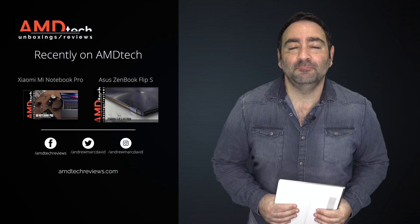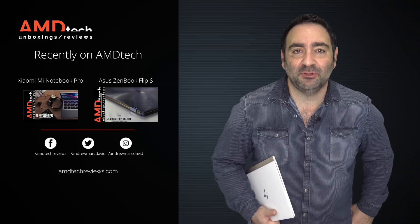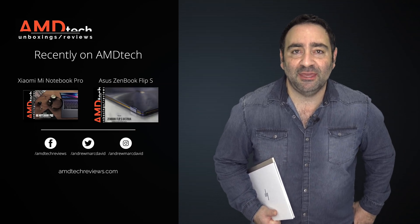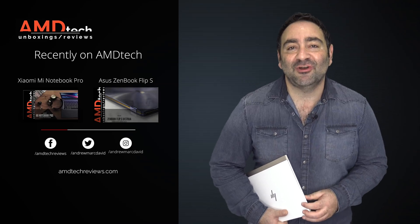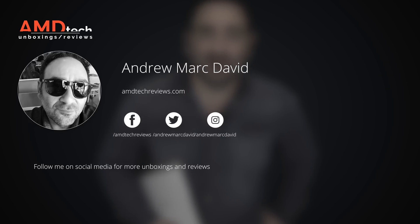Please hit the like button, subscribe, and share this video. Leave a comment below — let me know how I'm doing or if there's a device you think I should review. Check us out on Facebook, Twitter, Instagram, and of course our website amdtechreviews.com. Until next time, this is Andrew from AMD Tech.